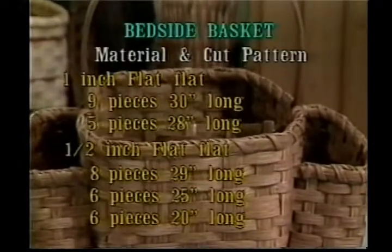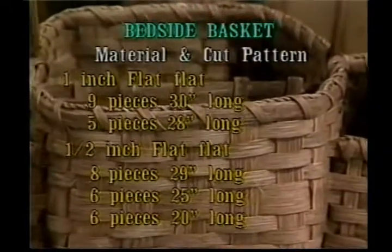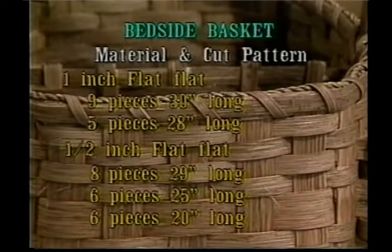Your material and cut pattern is as follows. From one inch flat, you will cut nine pieces that are 30 inches long and five pieces at 28 inches. From your half inch flat, you'll need eight pieces at 29, six pieces at 25, and six pieces at 20 inches.